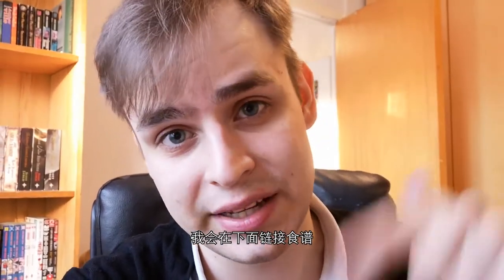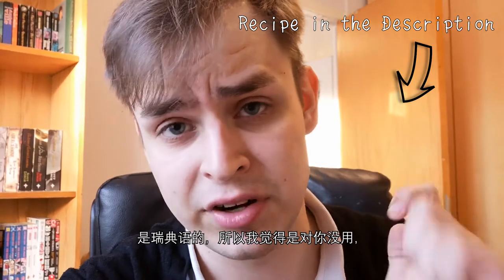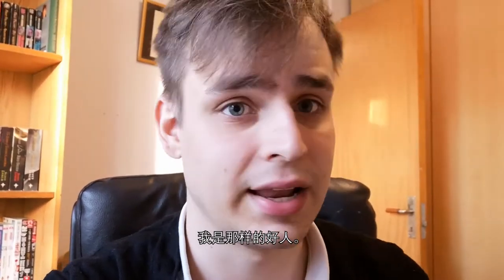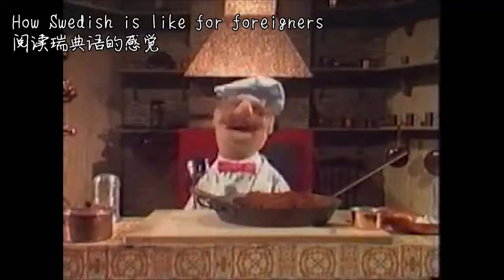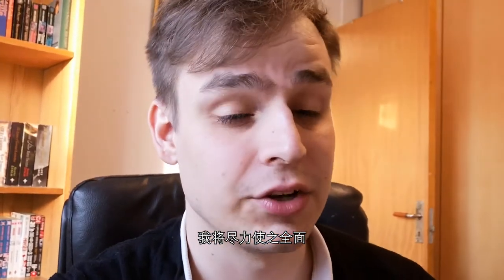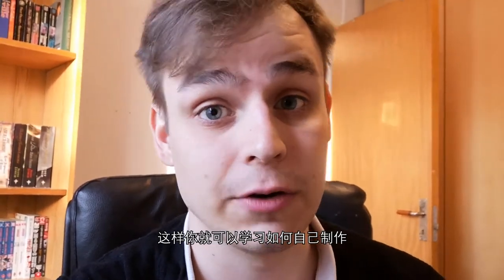I'm going to be linking the recipe down below. I don't think it'll be very useful because it's in Swedish, but I'll do it anyway because I'm a nice guy like that. And I'm going to try to make this video comprehensive so you can actually learn how to make it yourself and have a little piece of Sweden at home in your kitchen.